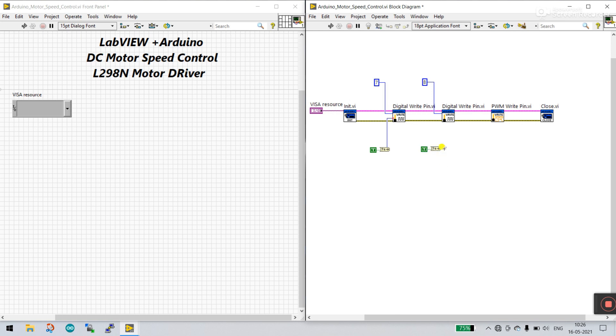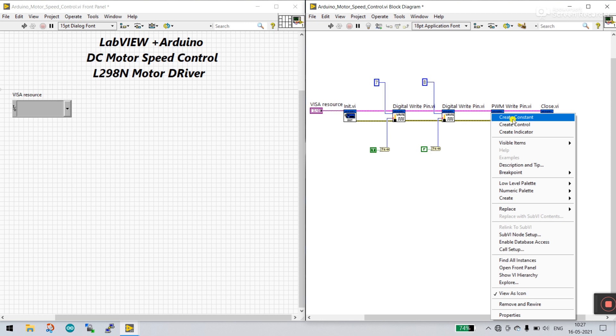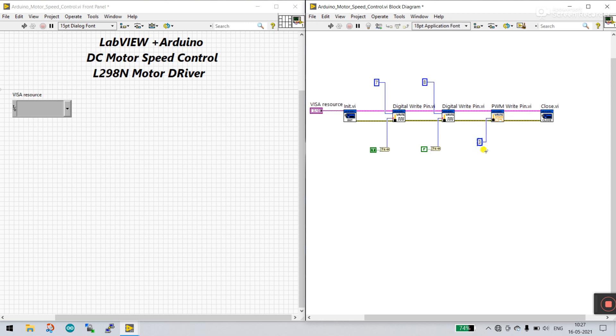Duplicate and connect to the second terminal. When one is true and the other is false, the motor rotates in one direction. When you turn off the first and turn on the second, the motor rotates in the opposite direction. When both are the same state, the motor stops. Now for the PWM pin, right-click and create a constant — by default I'm using pin number 3, which I already connected to the driver. PWM pins available are 3, 5, 6, 9, 10, and 11.